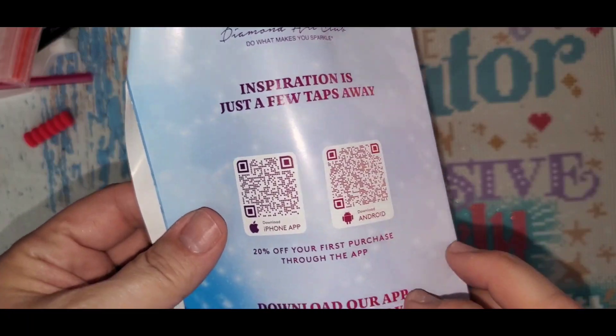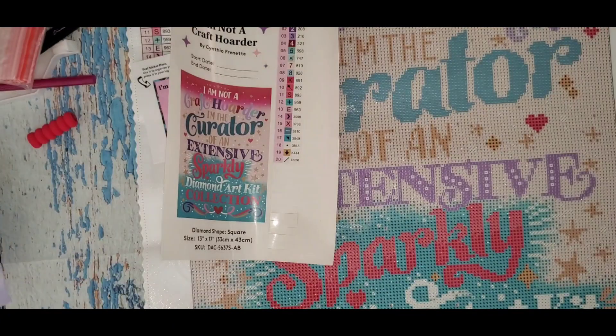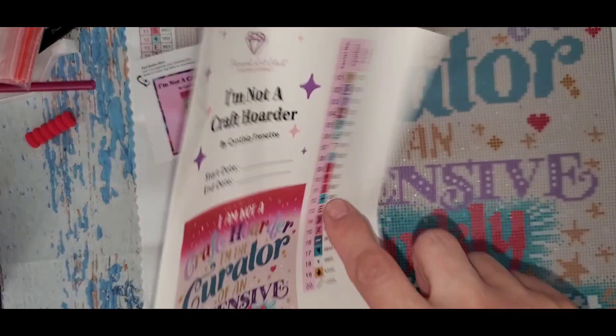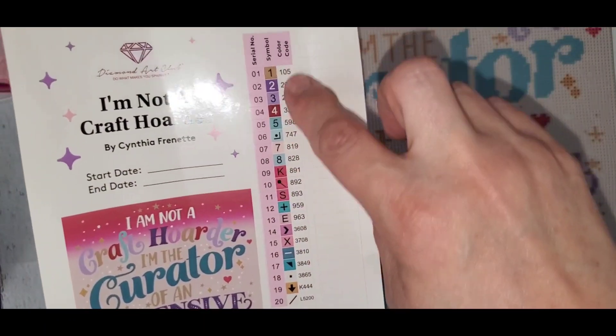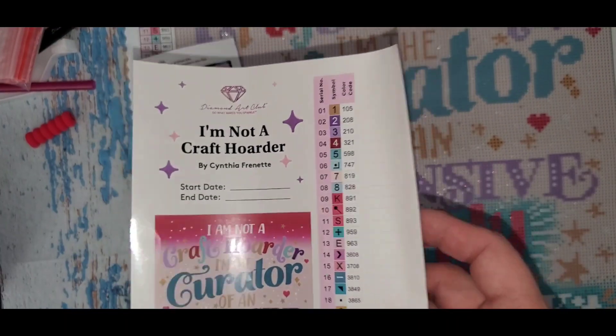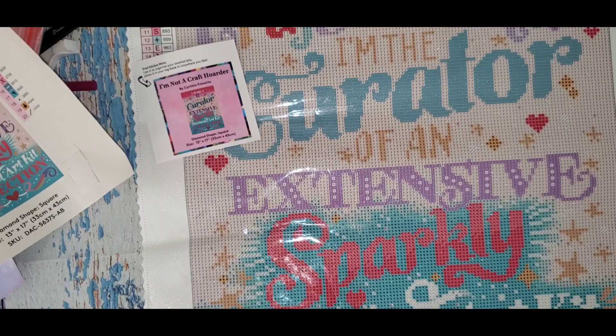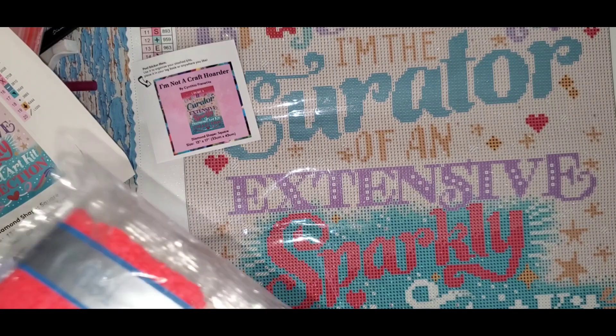With every kit they send, they have a list of instructions, so there's that. You put these on your storage system — they tend to kind of fall off, so I try not to really use those. So let's take a look at the colors of the square.